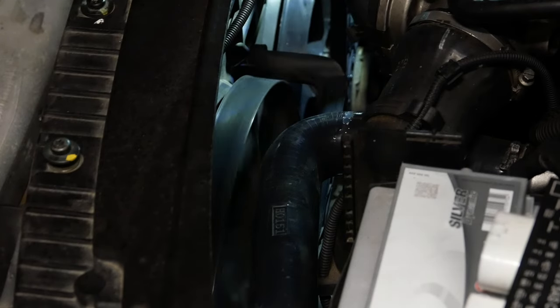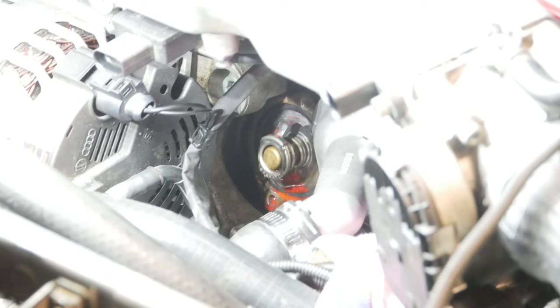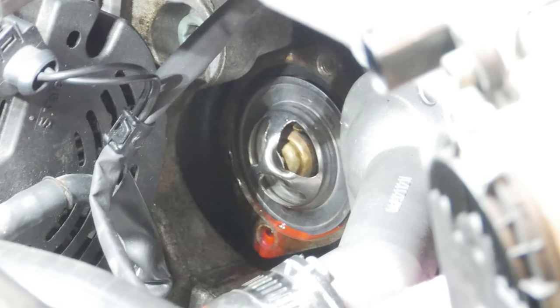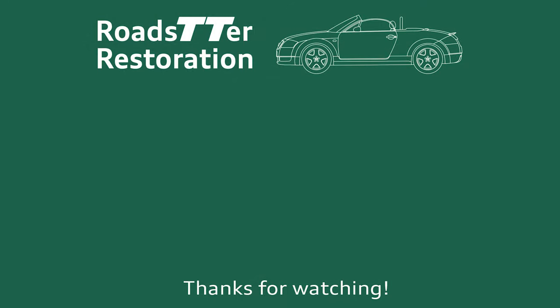Now I know not to install thermostats the wrong way around, and hopefully this helps you troubleshoot your Audi TT fans not working properly. The issue is super common and can be several things, but these tests should help you determine why your Audi TT 1.8T Quattro radiator fans don't work. Thanks for watching and see you on the next update. Bye.